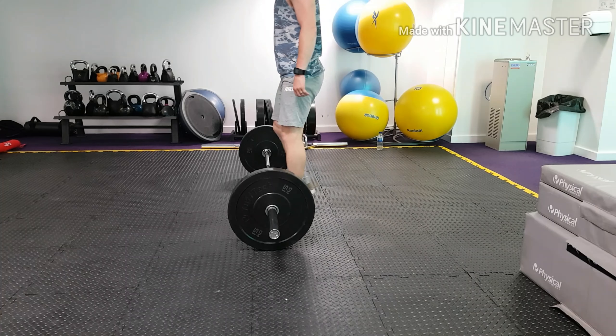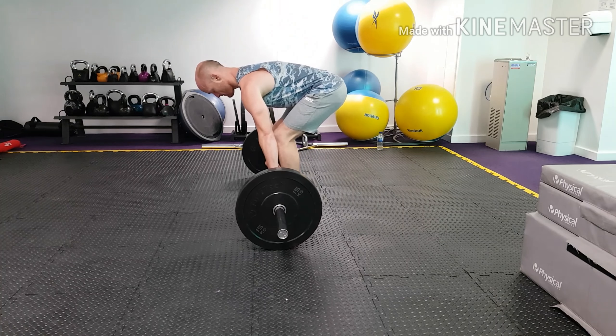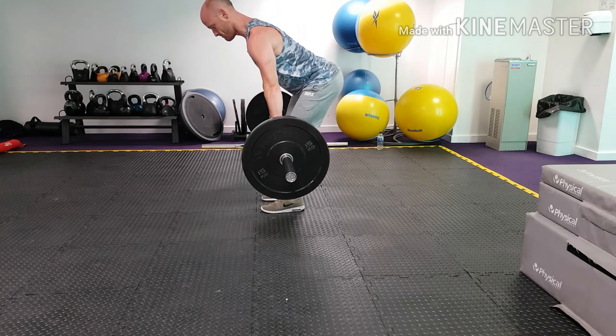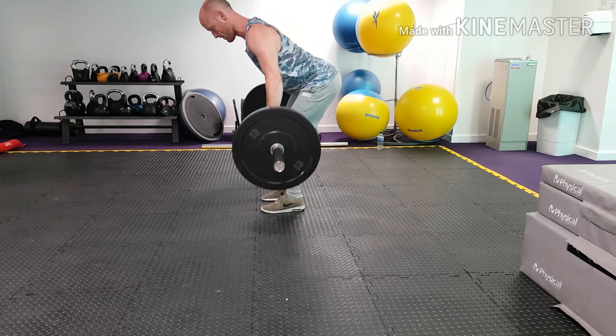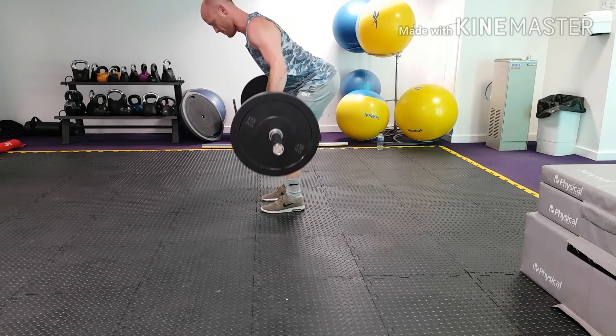In this video we're going to feature a couple of rowing variations. First off is the standard bent row — setting up just like we would with the deadlift, nice vertical shins, squeezing the lats. We're going to raise the bar up to knee height and begin our reps from there.